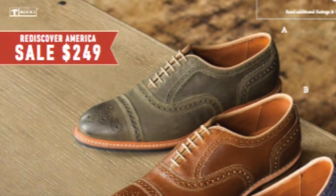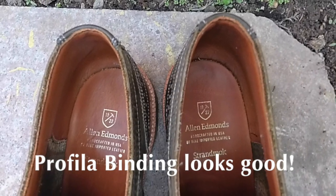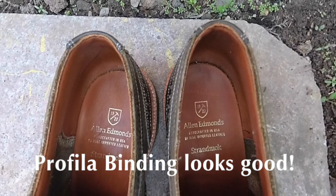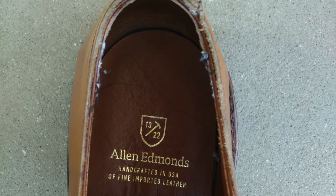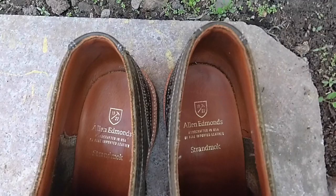One other little detail I'll mention is that the binding at the top is a very nicely done profila binding, instead of the usual piping that they use on the shoes. Some shoes the profila binding does not turn out so well, but in this model they got it right. I mean, just look at it — it's fine.